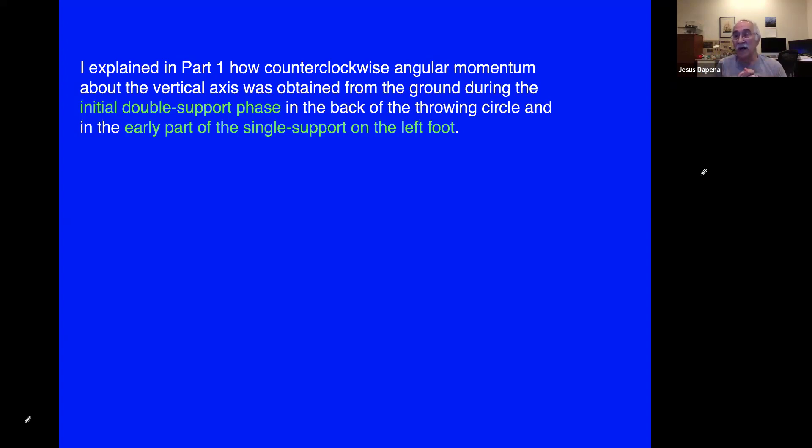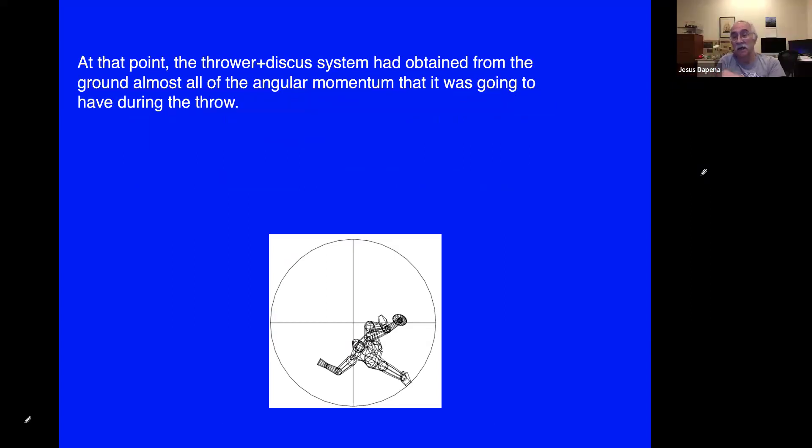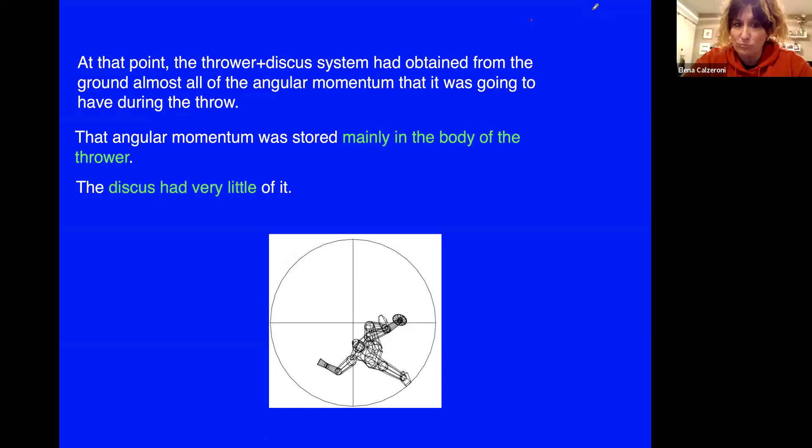We're talking about angular momentum about a vertical axis — like a view from overhead. We left part one at the end of the single support phase on the left foot. At that time the athlete-plus-discus system had obtained almost all — not all, but almost all — of the angular momentum the athlete was going to have during the throw, and this angular momentum was stored mainly in the body of the thrower, with very little in the discus.